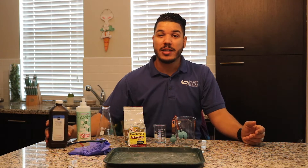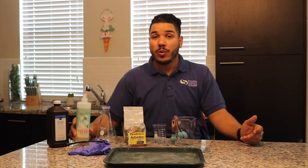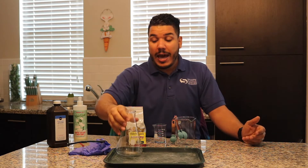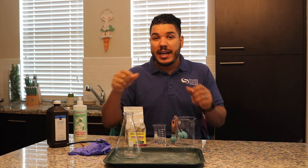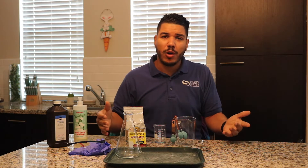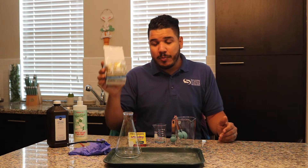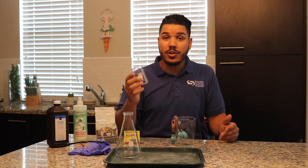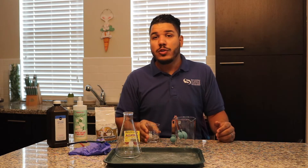Next, we're going to get some hydrogen peroxide. 3% works perfectly fine for this experiment. We're also going to need some dish soap. We're going to need a vessel to add our ingredients to — a tall container with a very narrow opening works really well, so something like an old soda bottle or a water bottle. You'll need some dry yeast — you can buy it in bulk or in smaller containers. You'll also need a separate cup or mixing vessel to add a little bit of warm water to your yeast.